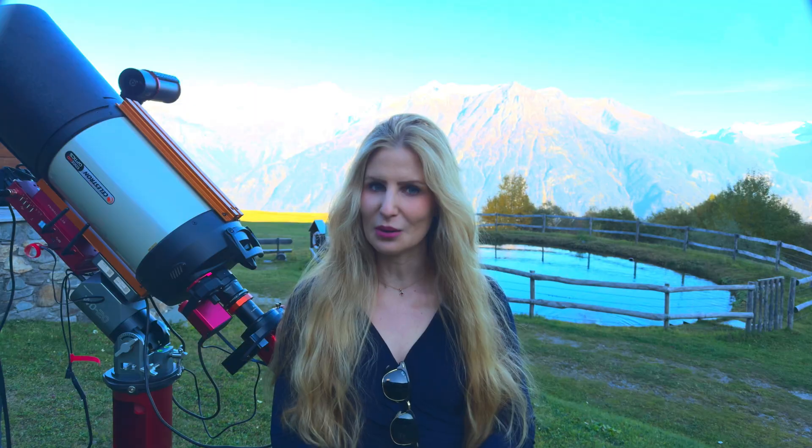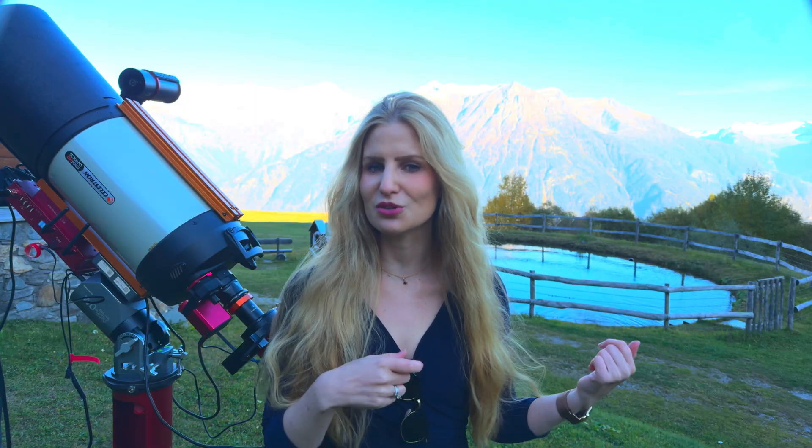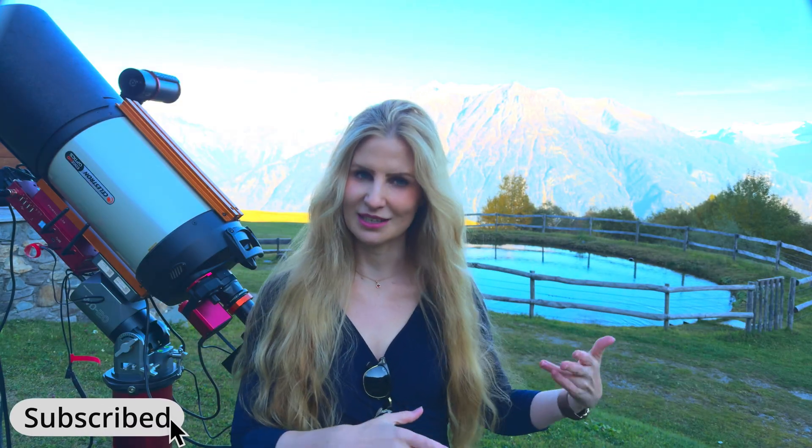I will leave a link below if you want to read more about the focuser. For those of you who do both visual and photography, would you consider switching to this design so that you'd be able to focus manually without connecting anything? Thank you very much for watching, enjoy the new moon, and as always, I wish you clear skies.